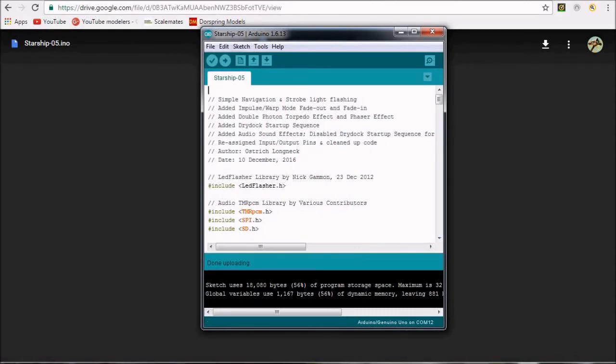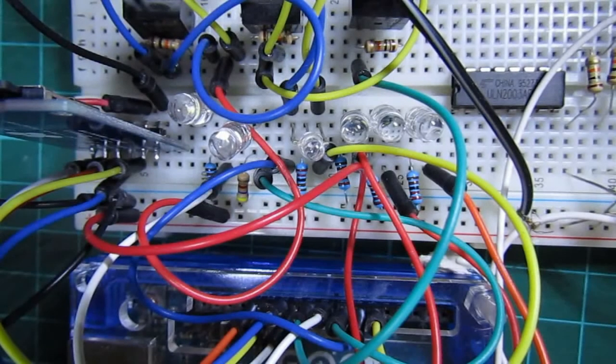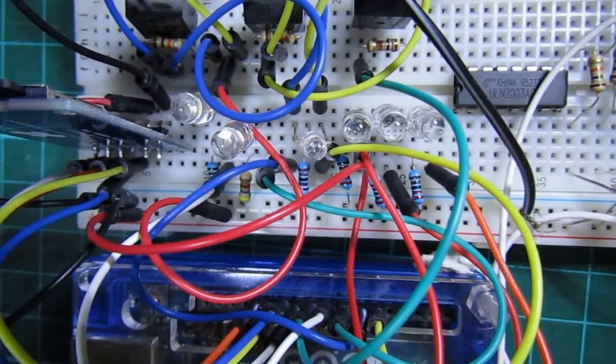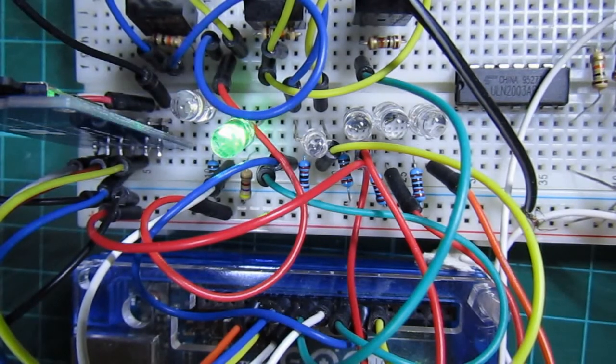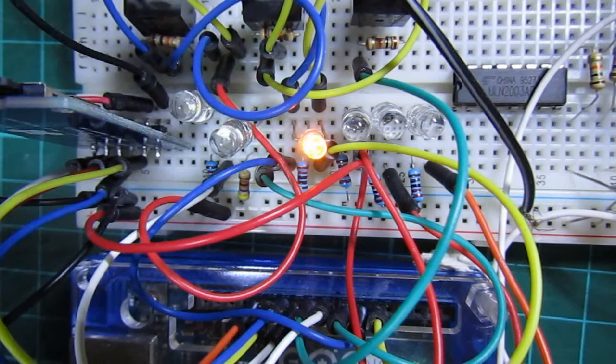Finally we can hear and see our phasers and photon torpedoes in action. New ring thrusters, Mr. Sulu. New ring thrusters, sir. Hold station. Thrusters at station keeping, sir.